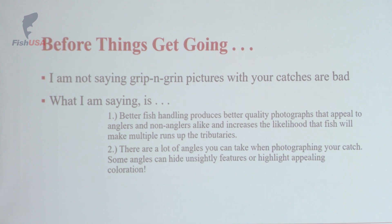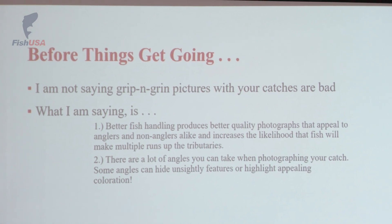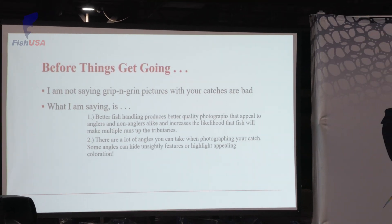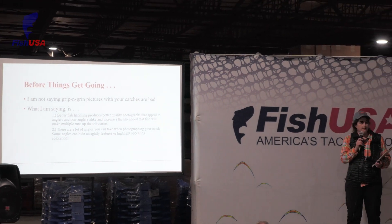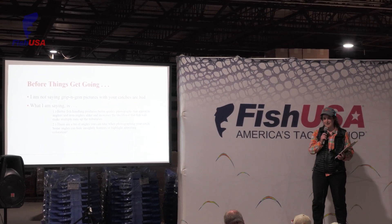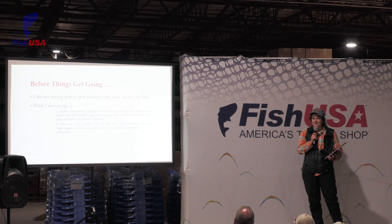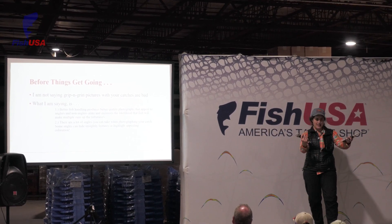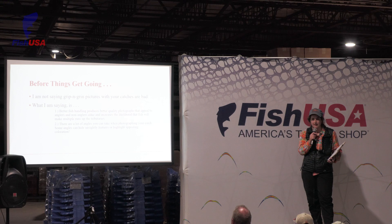I'm not saying grip and grin pictures with your fish are bad. I'm not saying that you should keep all of the fish in the water and never have them out of the water when you're taking a picture. What I am saying is that better fish handling produces better quality photographs that appeal to anglers and non-anglers alike, and increases the likelihood that fish will make multiple runs up the tributaries. There's a lot of different angles you can take when you're photographing your fish. Sometimes I reel in a Steelhead that is not all that attractive, so you can get creative — you don't have to just post the same photos you see other people taking.